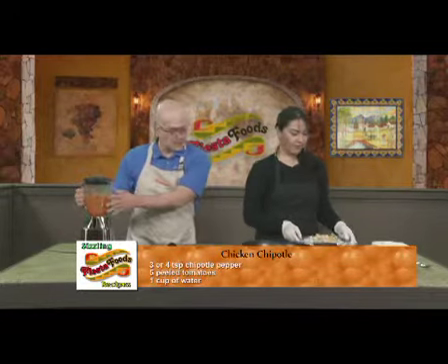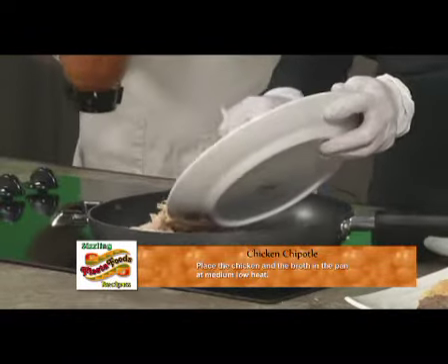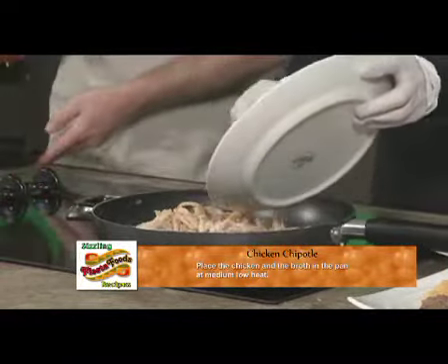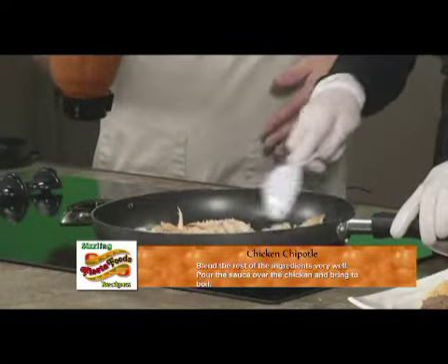Now I've finished the blending — it didn't take too long. So now when you reheat your pan, you're just going to put the chicken. You don't have to put any oil or anything because you're going to let it boil. Now pour the sauce.